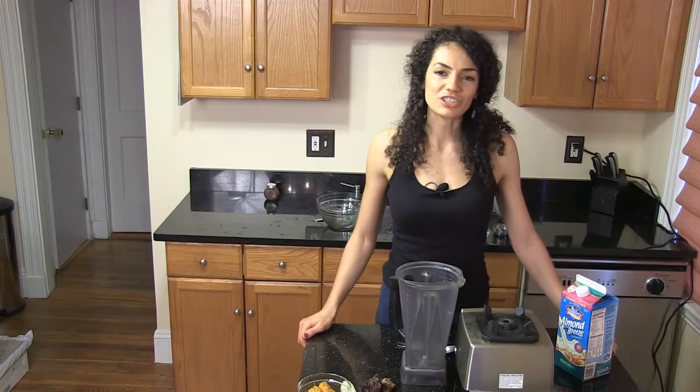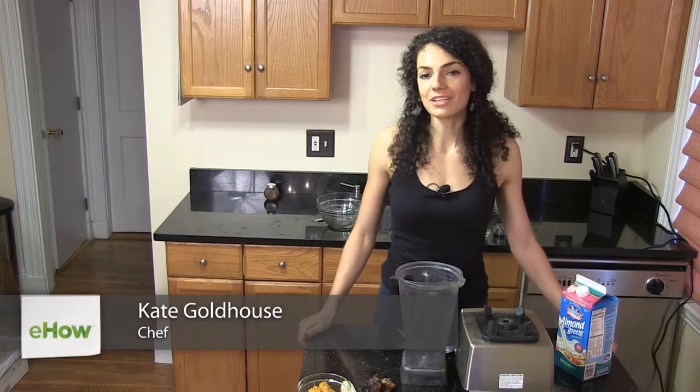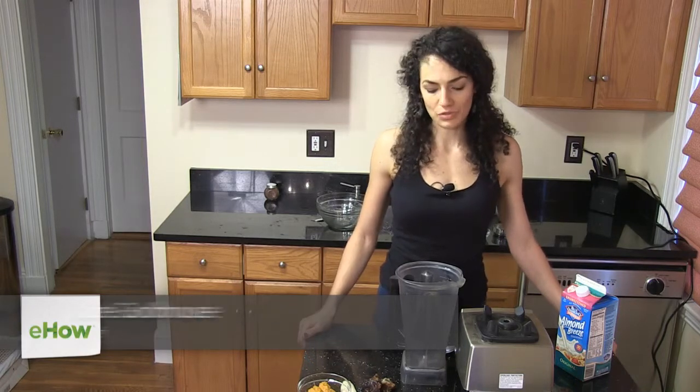Hi, I'm Kate Goldhouse, the chef and vegan cooking educator at Goldhouse Gourmet. Today I'm going to show you a sweet potato puree smoothie.